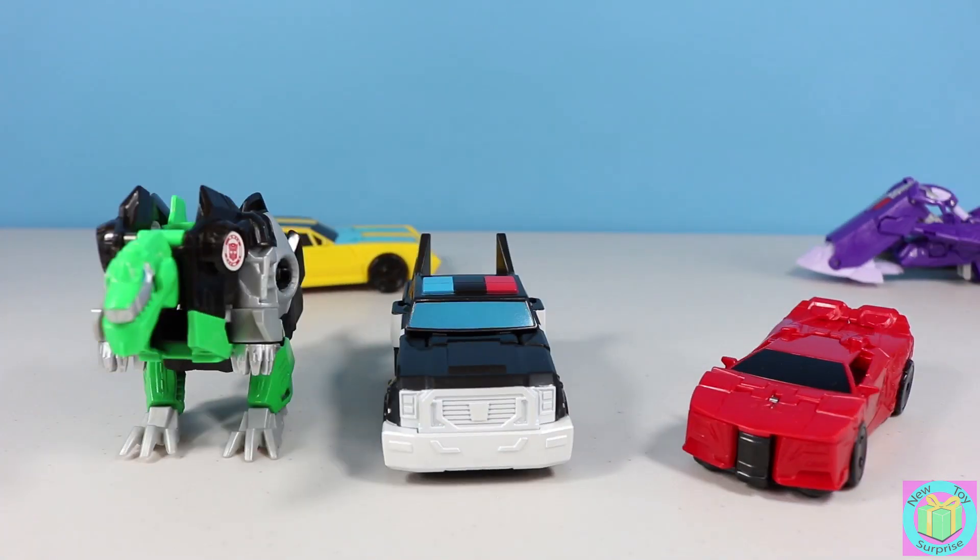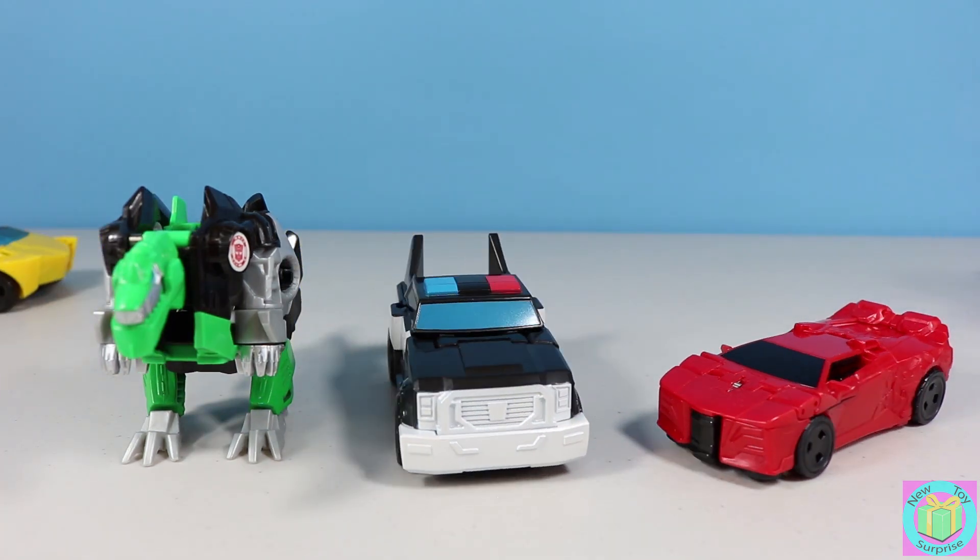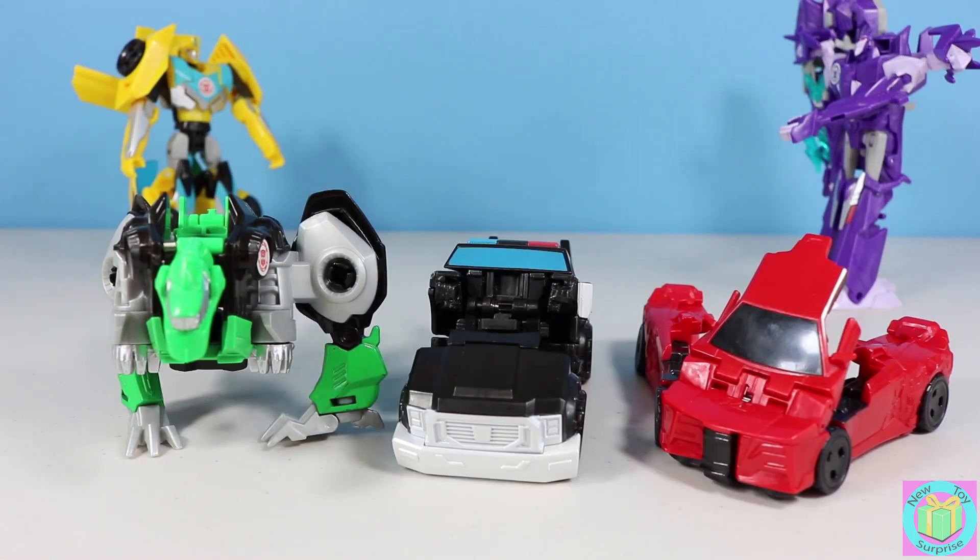Hey Strongarm, let's look over there. No Sideswipe, that's against regulations to disobey Bumblebee's order. You and your rules and regulations. Stop arguing and come out!